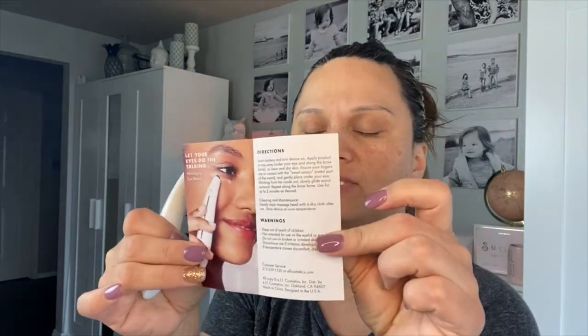Oh my gosh friends. Turn the battery on — insert battery and turn device on. It turns on when you press it on to yourself, that's all. It doesn't say how you turn it on. Okay, manufacturers, you need more instructions for people like me. Oh, it turns on by itself. Then don't say that — don't say 'apply product.'